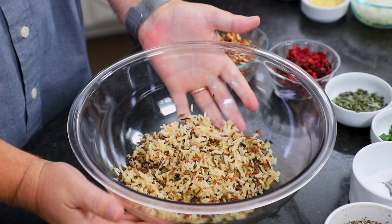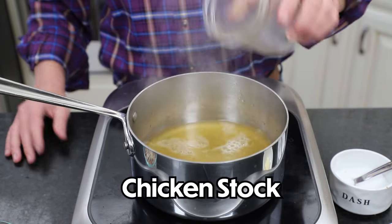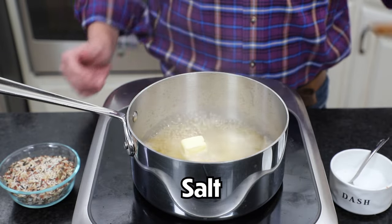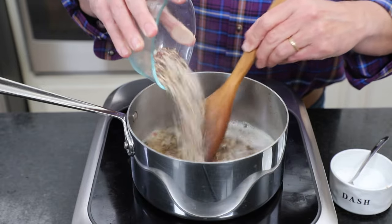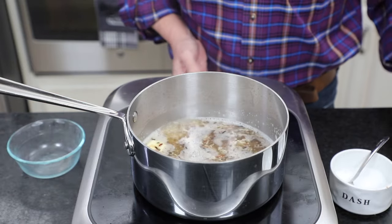Let's talk about the main component of our wild rice stuffing. Look at this rice — isn't it gorgeous, all the colors? In a medium saucepan, we're going to add a cup and a half of good chicken stock and bring that to a boil. Once you've reached that boil, throw in a tablespoon of butter, a half teaspoon of salt, then stir in the rice blend — white, brown, red, and wild. Then turn down the heat, cover it up, and let it cook for 15 minutes.